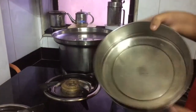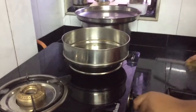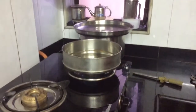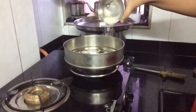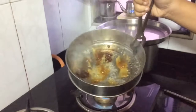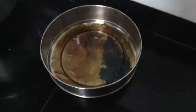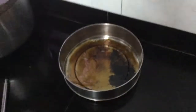I've got a round tin over here — you can use any shape, whichever you want. Now I'm going to caramelize my two tablespoons of sugar. As you can see, the sugar has been caramelized and has turned brown in color.